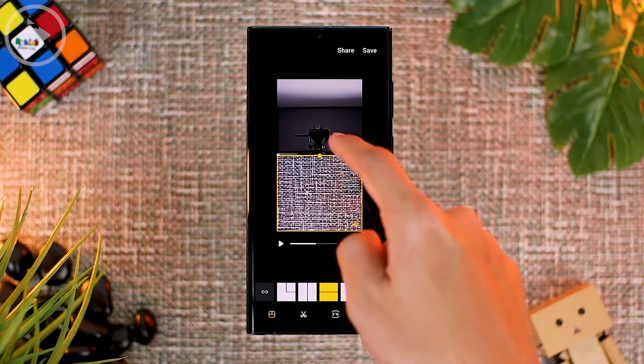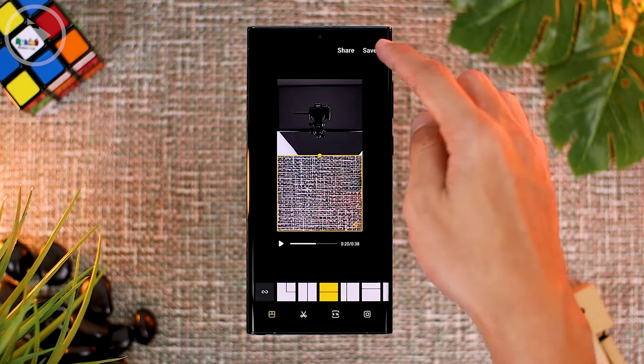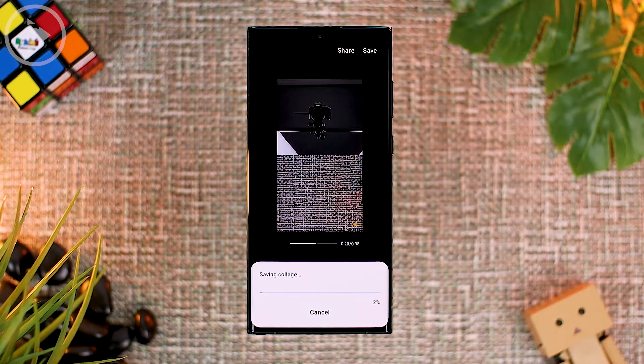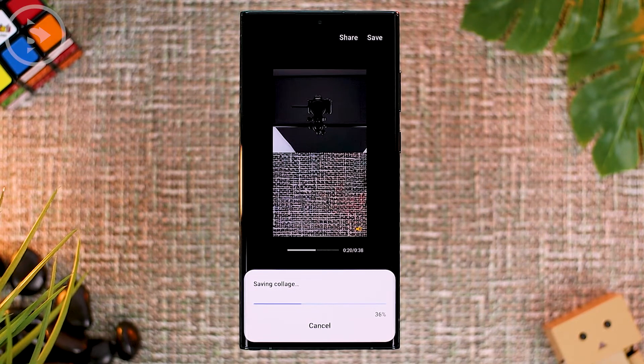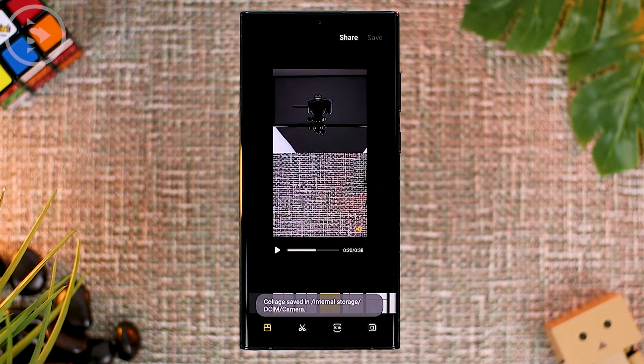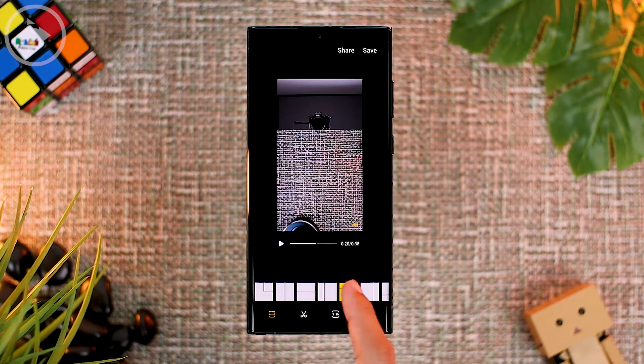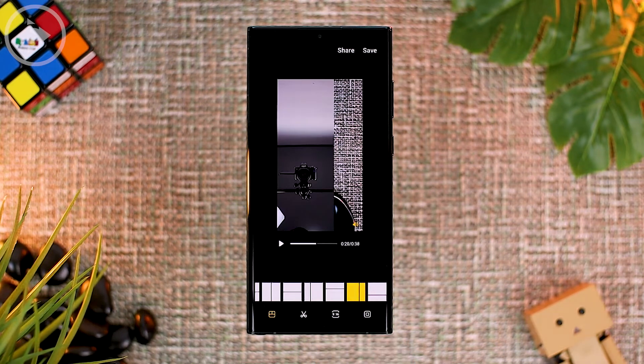For example, if you want to make a video with a specific format, you just need to adjust the position and then save it to a new video file. So if you have several video formats you want to produce from Directors View mode, you can take advantage of this latest feature from One UI 4.1. By recording video with the rear and front camera in Directors View, you can get a variety of different formats that you can edit even after recording.